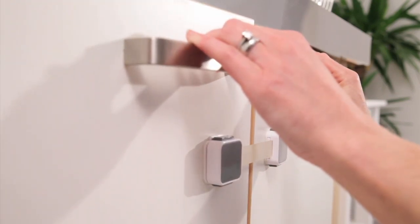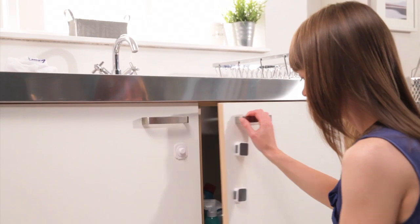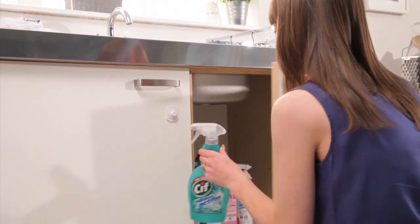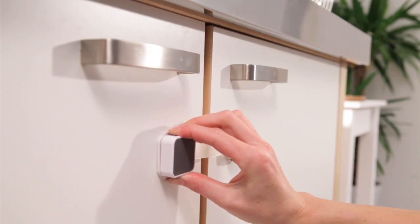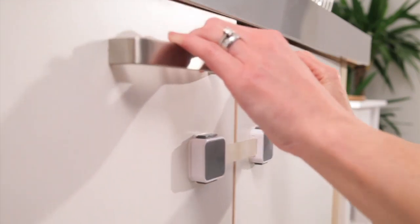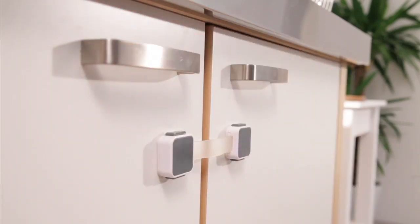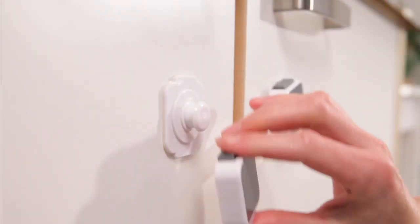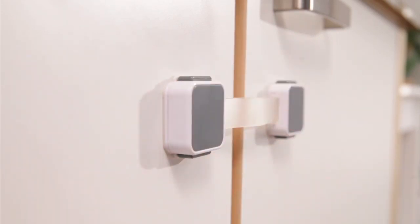The flexible strap allows the multipurpose latch to be used around corners. The ExtraGuard dual locking multipurpose latch is a unique and versatile latch which features a unique double action unlocking mechanism providing enhanced safety. The latch clicks into place providing parents with total peace of mind that it is securely locked.